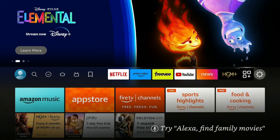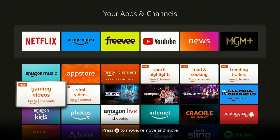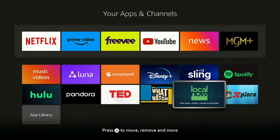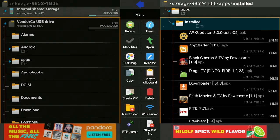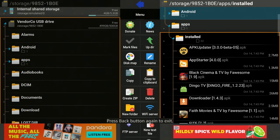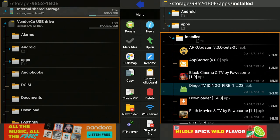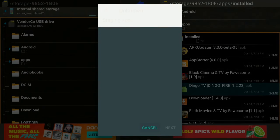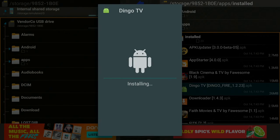Once you've done the factory reset and your Fire Stick is all set up on the home screen, go over to the three boxes and the plus sign. Make sure you re-download the app called Explorer and open it up. On the right-hand side you'll see the word 'apps' — that's the folder we created. Go down to where it says Installed, click on it. For instance, we have Dingle TV — that's one of the apps we moved to the USB drive. Click on Dingle TV, it will ask you to install it — click Install and give it a few seconds.